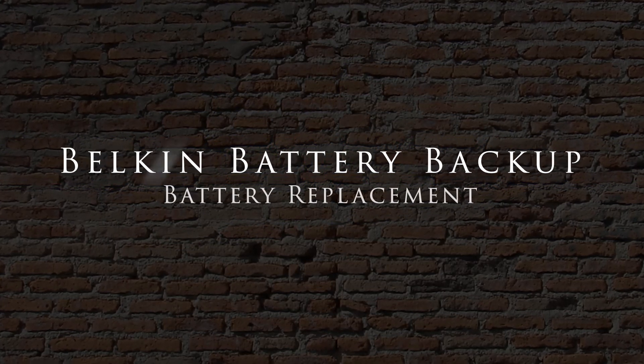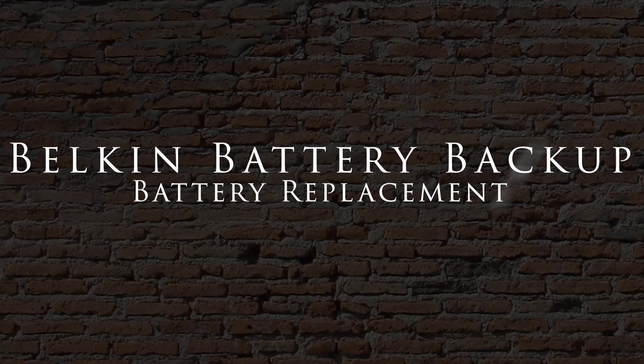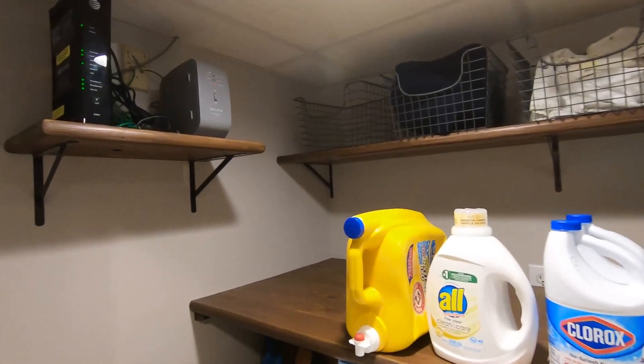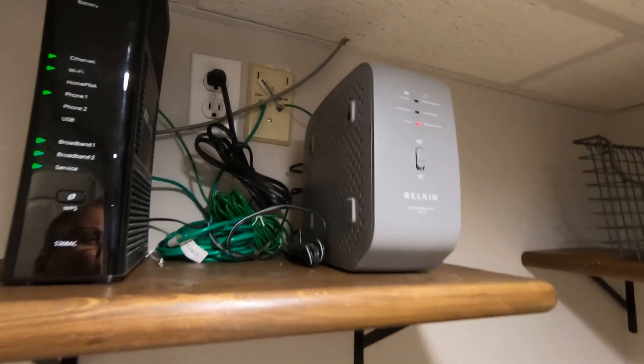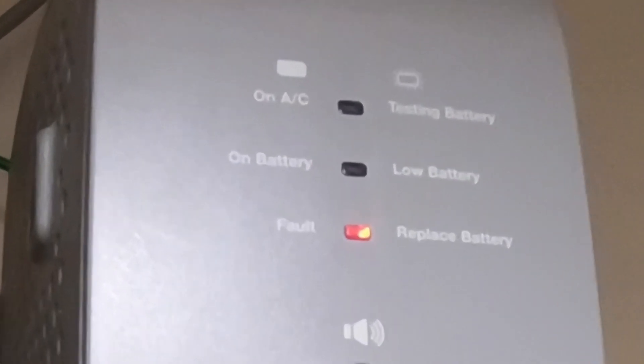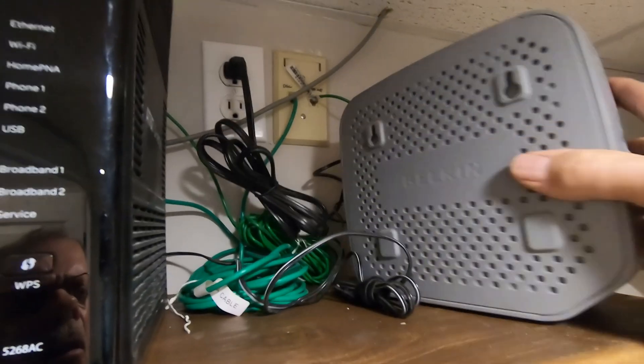Hi, I'm Dave and in this video I'll show you how I replaced the sealed lead acid battery in my Belkin residential gateway battery backup. I got this annoying sound indicating that the Belkin battery backup sealed lead acid battery needs to be replaced.